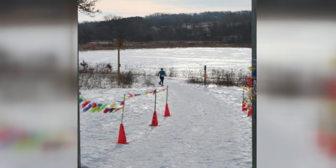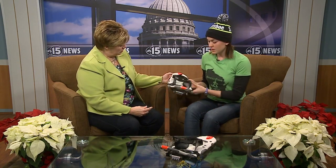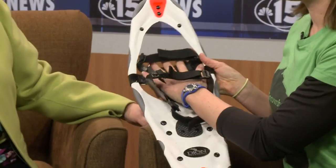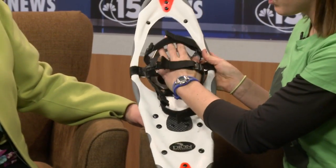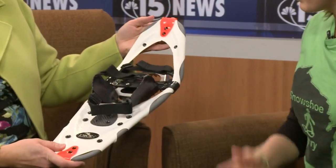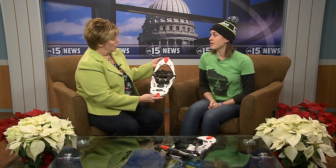Honestly, I never knew you could run with snowshoes on, so explain that. Running snowshoes are just a little bit lighter and smaller — this is an example of those. They're just a little bit shorter, and you can put a boot or a running shoe. We just do a trail running shoe, and you just strap it right in here. They're a little bit lighter and just generally shorter, so you're not going to have all that bulk to carry when you're running.